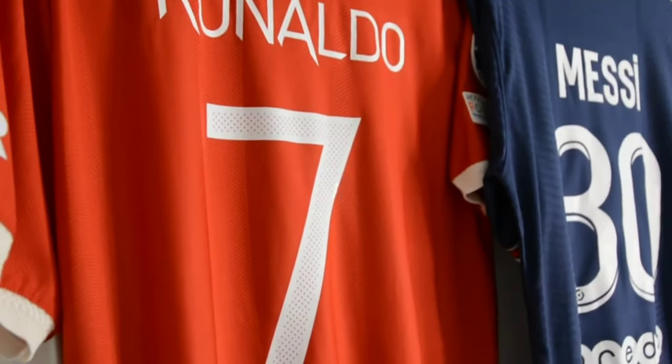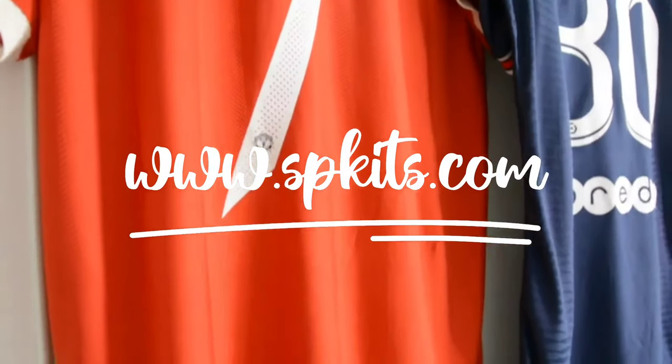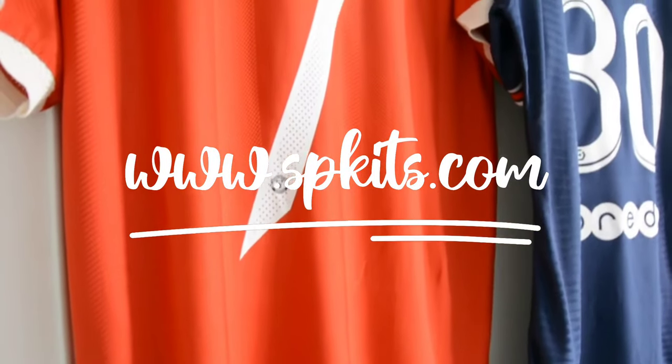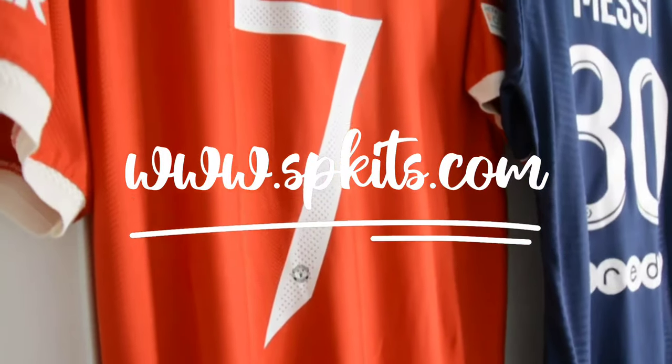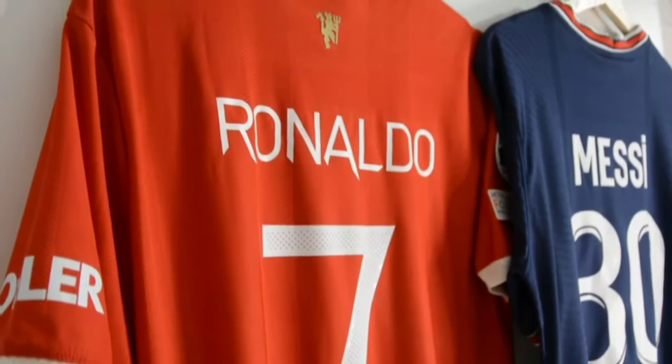I was fortunate enough to get these from spkits.com. So a huge shout out to them — I absolutely love their customer service and the quality of these jerseys. If you want to check out the Messi number 30 jersey, I'll leave the link in the description.